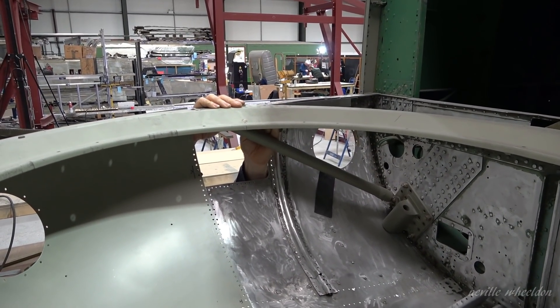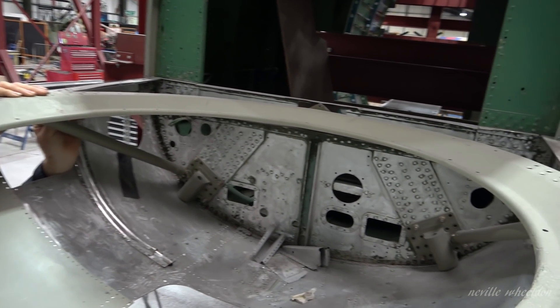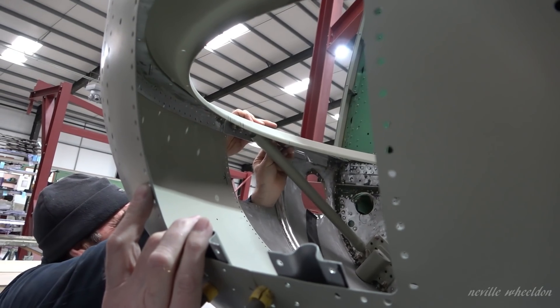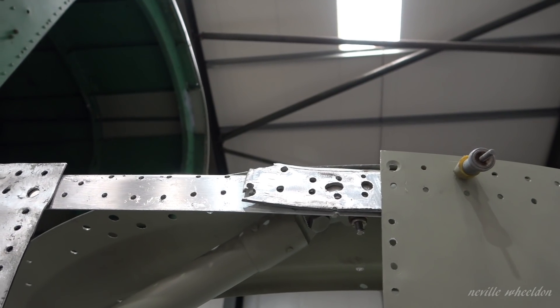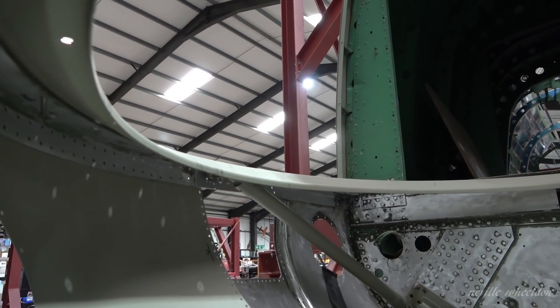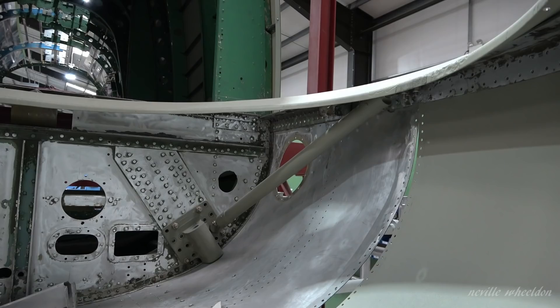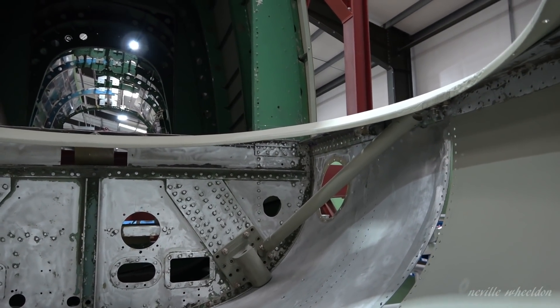John's working on the rear turret of the Doncaster fuselage. The two supports holding the rear turret support ring came out of Lancaster Just Jane. They will have to be removed after all the skins in this area have been riveted in place and fitted back into Just Jane ready for this year's taxi runs, which start in April.